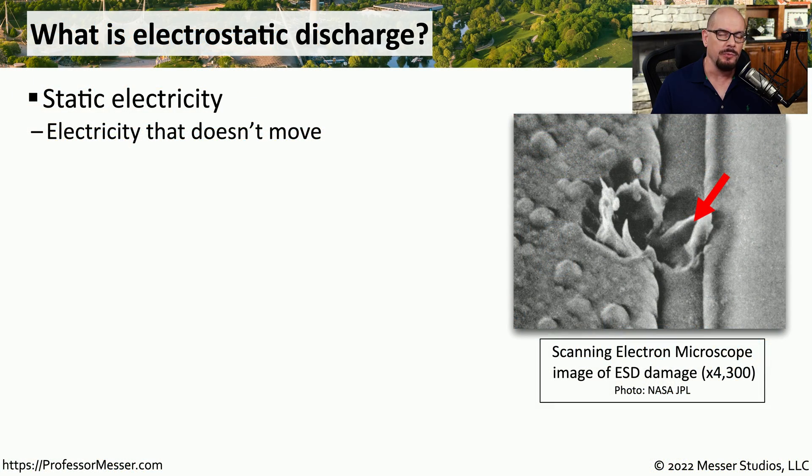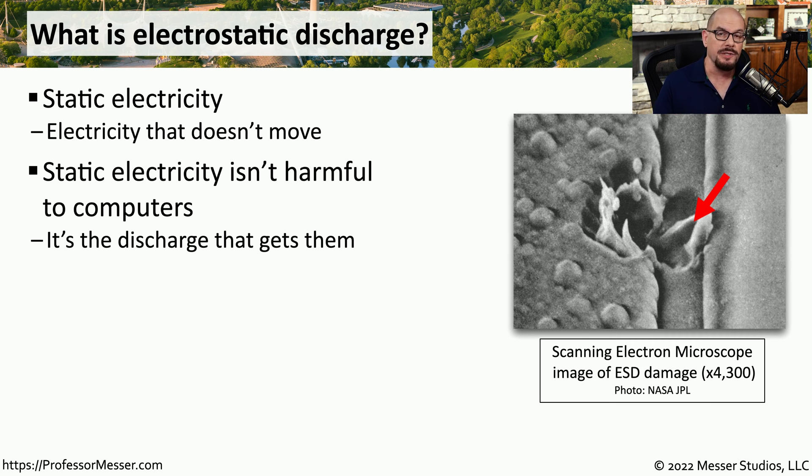We're probably all very familiar with static electricity. If you've ever shuffled your feet along a carpeted floor and touched a metal doorknob, then you've probably felt the static electricity discharge. We refer to this as static electricity because it's electricity that effectively stays in one place — it doesn't move until you touch that doorknob. On its own, static electricity doesn't harm your electronics. It's when there's a discharge of static electricity that causes issues with your equipment.